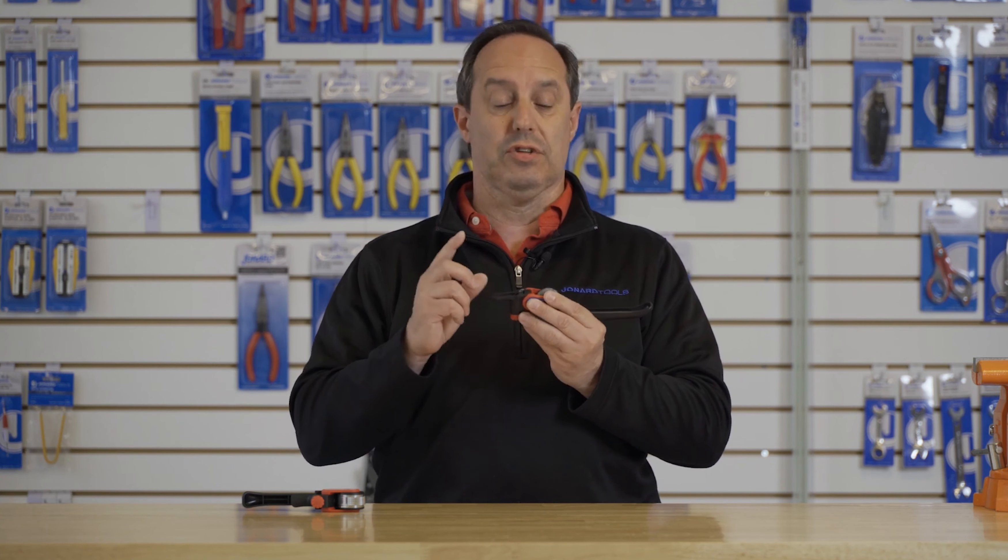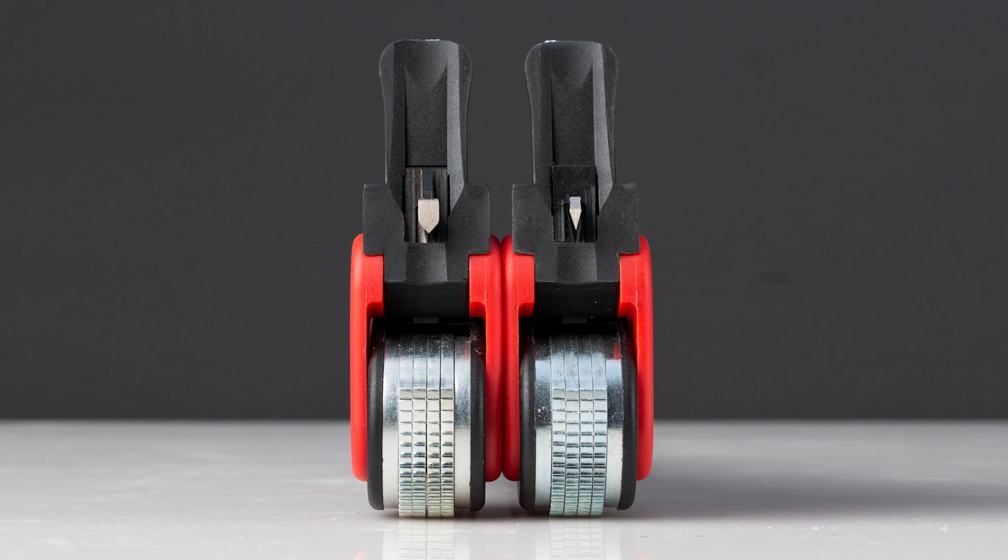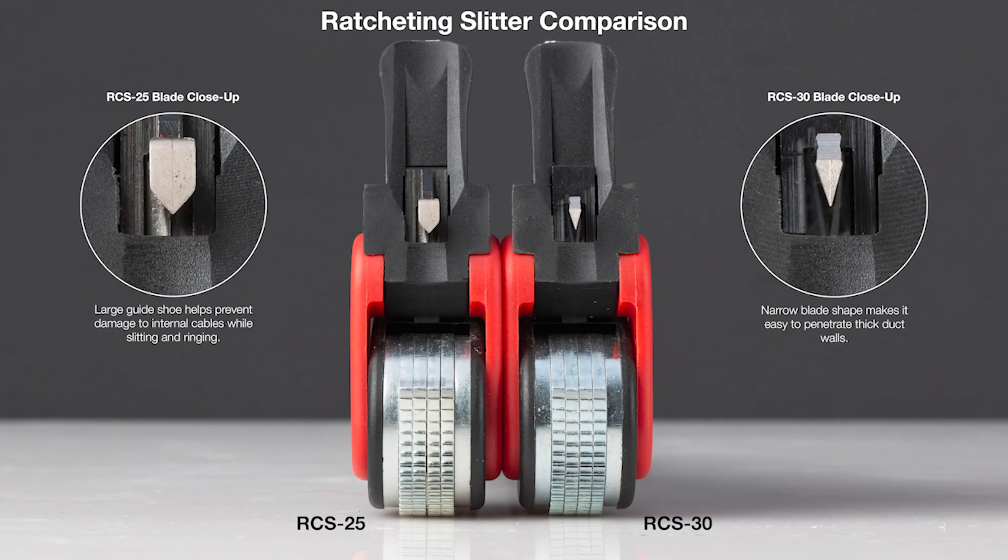They have a steel blade that is double-sided, so as one blade eventually wears you can remove it and simply flip it over. The blades are replaceable. The difference between the RCS-25 and the RCS-30 is the RCS-30 blade design has a much more aggressive shape, allowing you to puncture into ducts creating either a mid-span or a window cut.